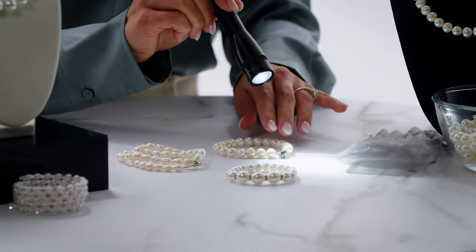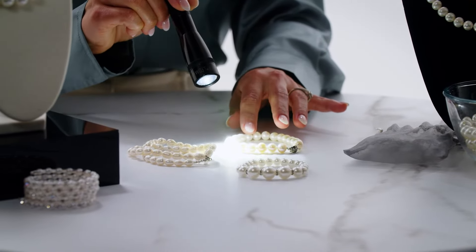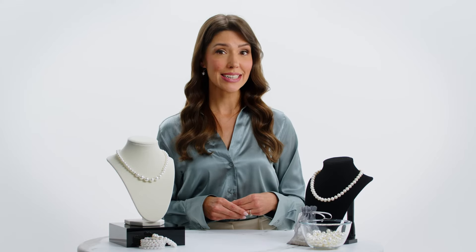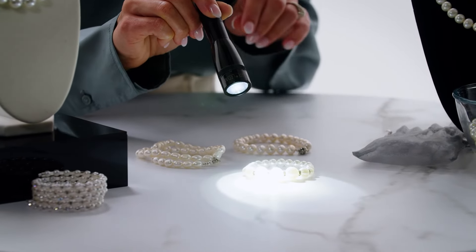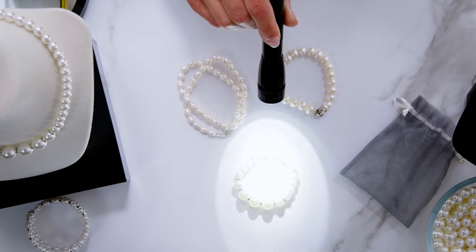Finally, real pearls are reflective. Real pearls will shine and reflect when you hold them up to natural light, indicating they're likely genuine. Fake pearls, on the other hand, tend to have a dull or matte finish and won't catch the light the same way.